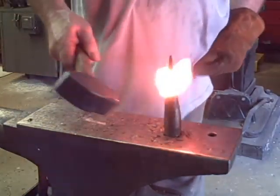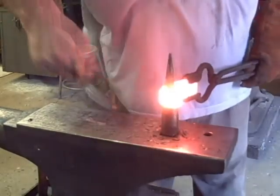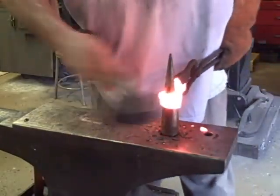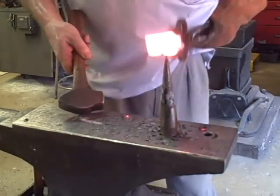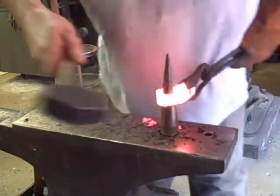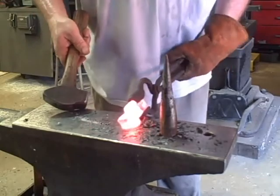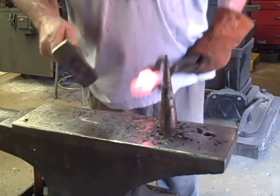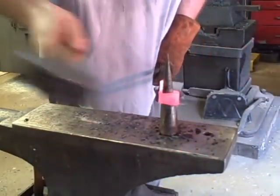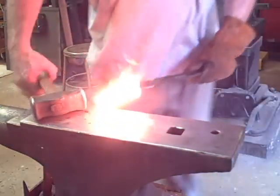For forge welding, you just tap first — not hard, just a little bit — and put it back in the fire. This is actually the second round here. I'm actually bending that down and sideways so that I'm hitting on a flat surface. This ended up being a forge weld very well. I don't do a lot of forge welding, but I'm doing more than I used to.